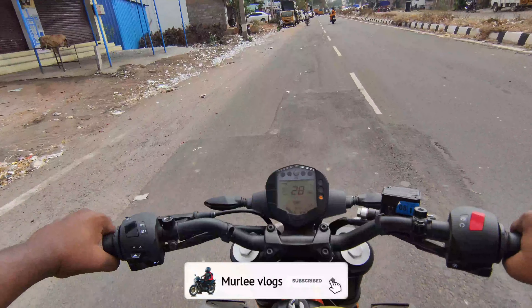If we start the bike, we check the engine. This is the high beam and low beam, pass, indicators, and right side — kill switch and self switch.